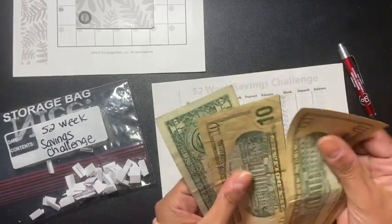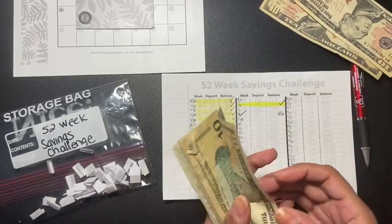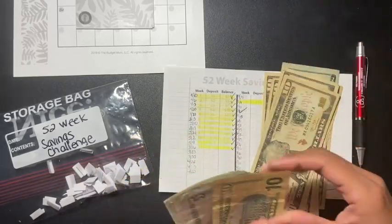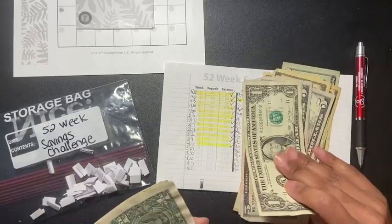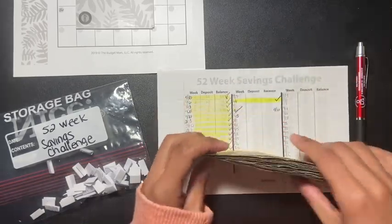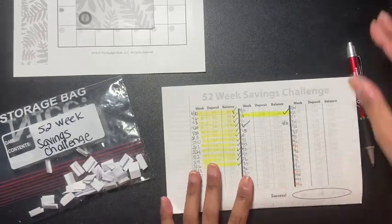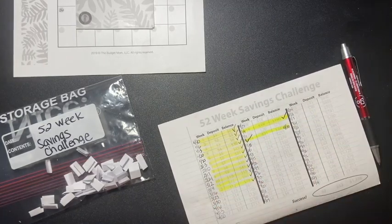So this week is 21, and it's ten, twenty, twenty-one. Let's see how much we have now — twenty, thirty, forty, fifty, sixty, seventy, eighty, ninety, ninety-five, one hundred, one hundred ten, one hundred eighteen. We have one hundred eighteen dollars here — not bad at all. I'm trying to keep up with these challenges to see how far I can go.